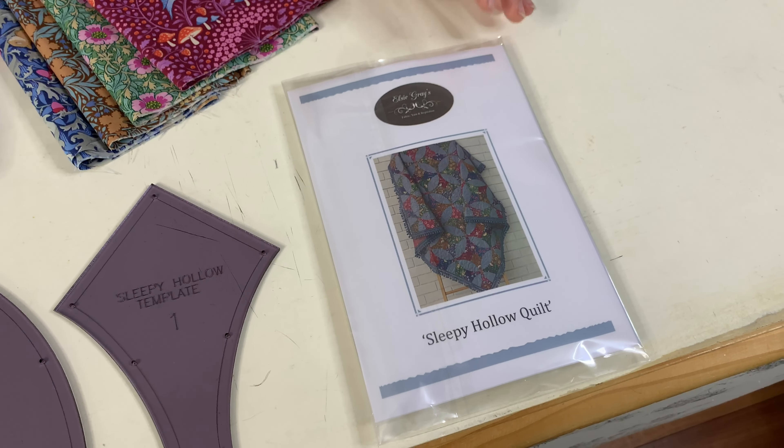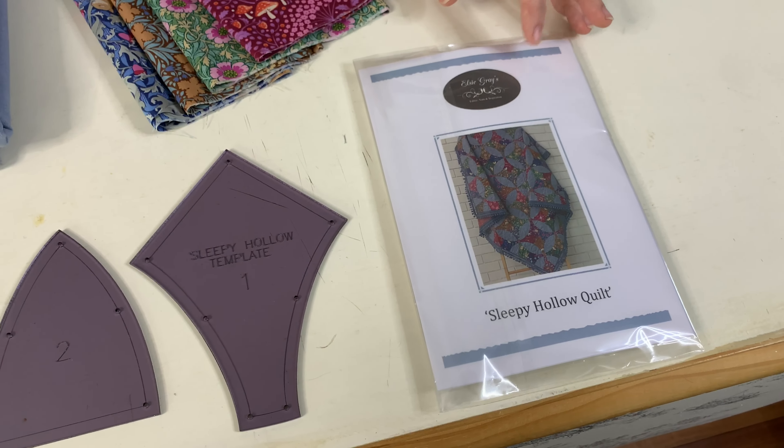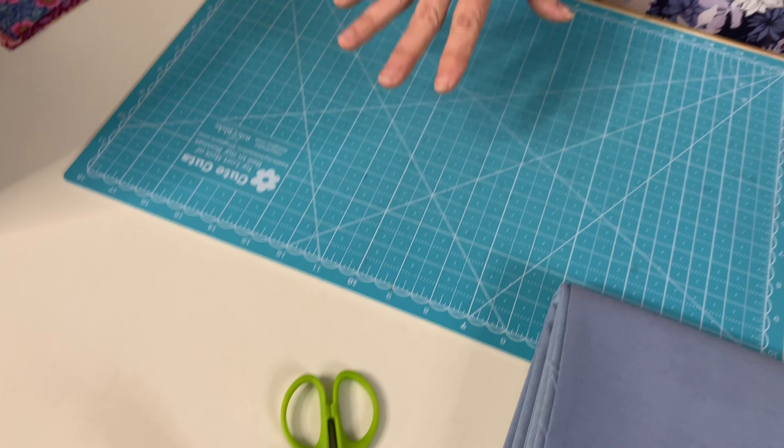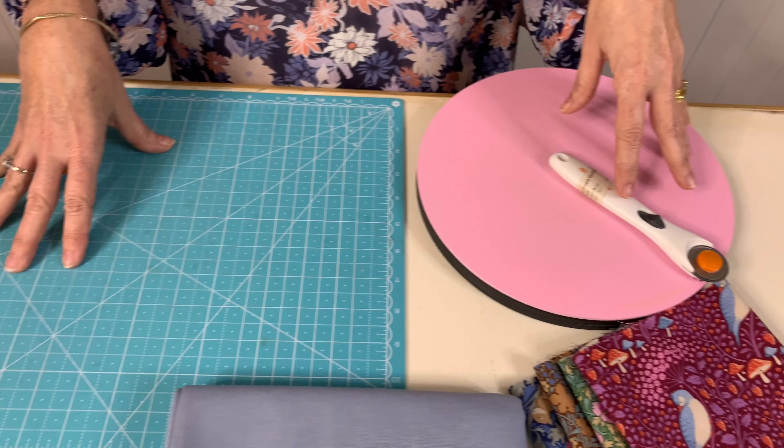In this episode I will show you how to make the latest design, the Sleepy Hollow quilt. Hi everyone, I'm Joe from Elsie Greys and today I'm going to show you how to sew curved pieces together.